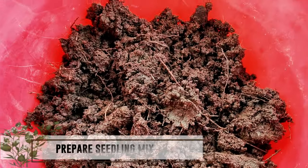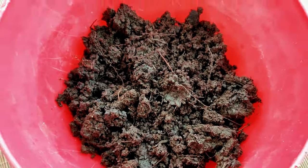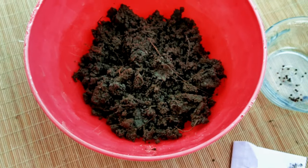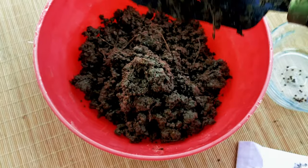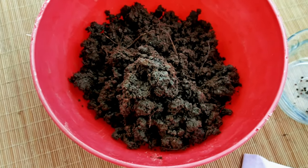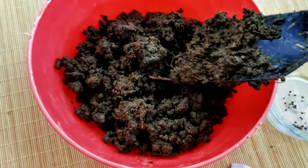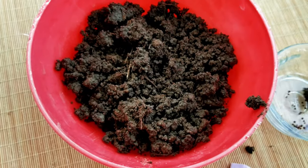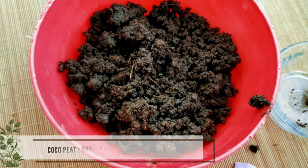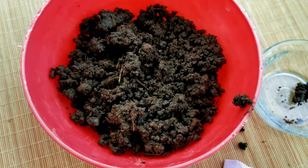Prepare a seedling mix — the potting mix in which you will be sowing the broccoli seeds. Plant your broccoli seeds in soil that is fertile, moist, and drains well. For the seedling mix, use the following composition: coco peat 50%, sand 30%, and vermicompost 20%. Mix them well before use.